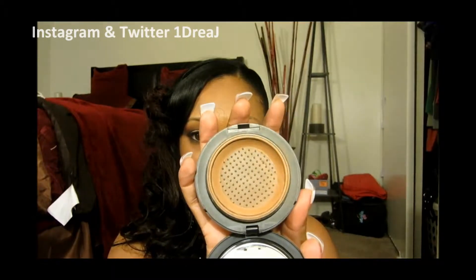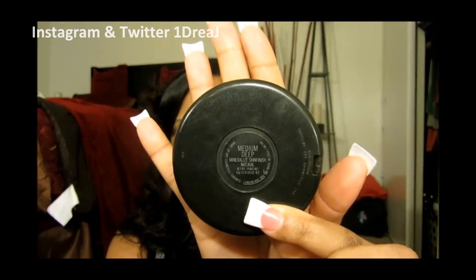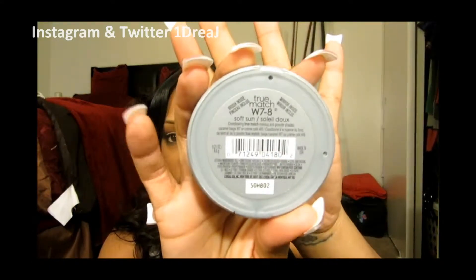So if you'd like to see, stay tuned. But before I get to that, I'd like to tell you what I put on my face. I used my Studio Tech NT45, which is pretty much all gone. I set my face with Mineralize Skin Finish by MAC in Medium Deep. On the cheeks, I used my L'Oreal True Match Blush in Sun Soft. So if you'd like to see how I got this look, then keep watching.